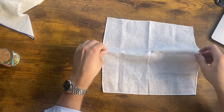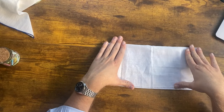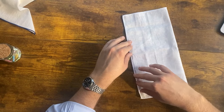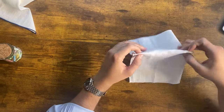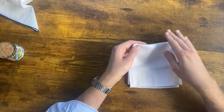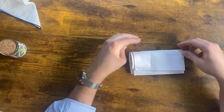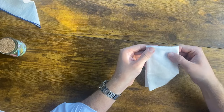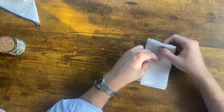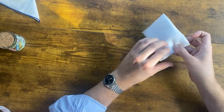We fold the pocket square in half — as you can see I've done this one recently so it already has the creases. Then we fold it in half again in the middle section so we don't have any edges showing, and then we fold this in half so that it actually fits in our pocket. You want to create a nice clean line at the top, but it doesn't have to be perfect, and then just to make it fit we fold this bottom flap upwards and we are ready to go.